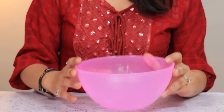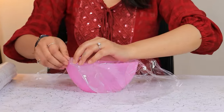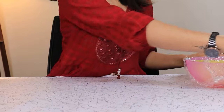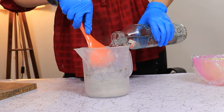First we are going to wrap our bowl with saran wrap. So we wrapped our bigger bowl from the inside and the smaller one from the outside. Now we are going to prepare our concrete and make a thick batter.